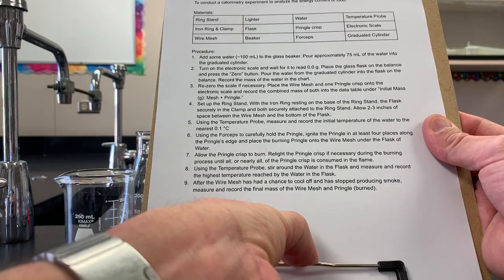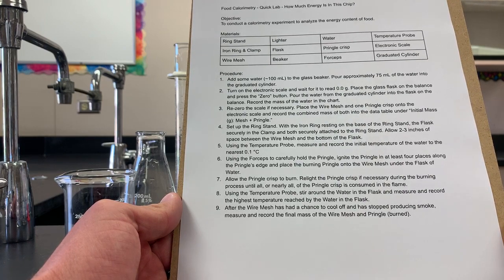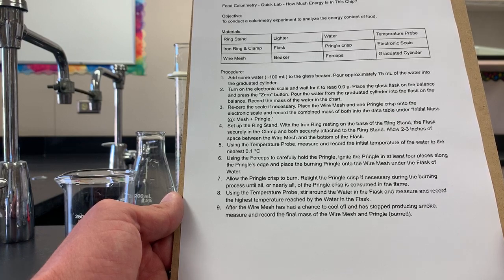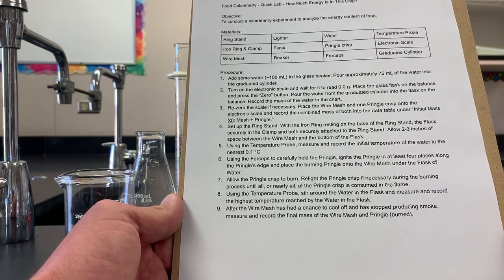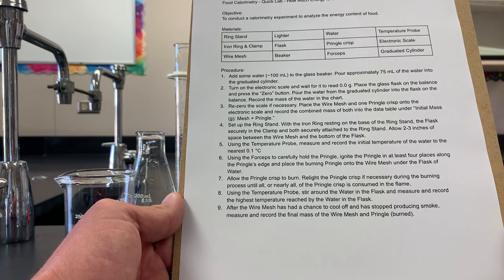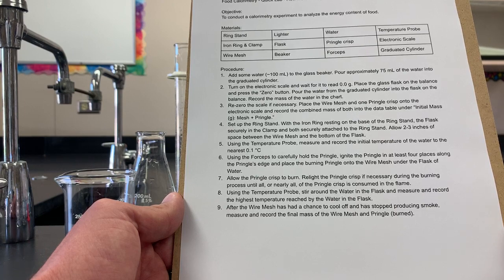Step four: set up the ring stand with the iron ring resting on the base of the ring stand, the flask securely in the clamp and both securely attached to the ring stand, allowing two to three inches of space between the wire mesh and the bottom of the flask. Step five: using the temperature probe, measure and record the initial temperature of the water to the nearest 0.1 degrees Celsius. Step six: using the forceps to carefully hold the Pringle, ignite the Pringle in at least four places along the Pringle's edge and place the burning Pringle onto the wire mesh under the flask of water. Step seven: allow the Pringle crisp to burn. Relight the Pringle crisp if necessary during the burning process until all or nearly all of the Pringle crisp is consumed in the flame.